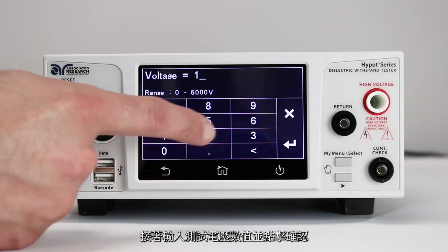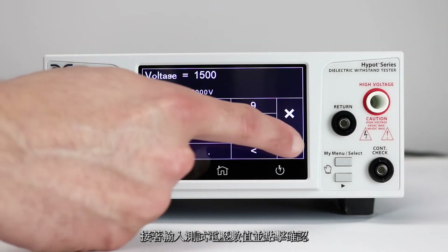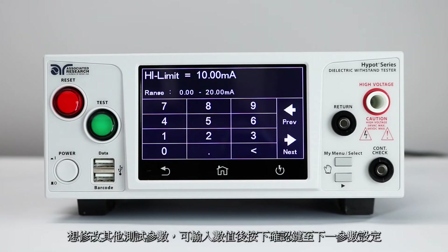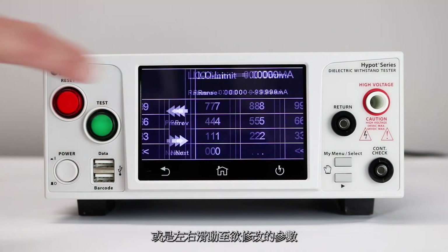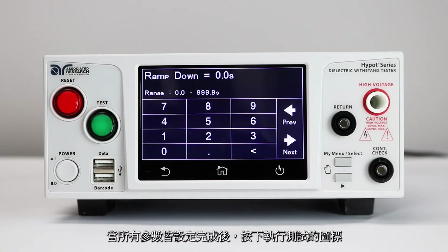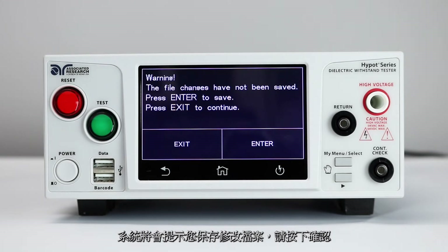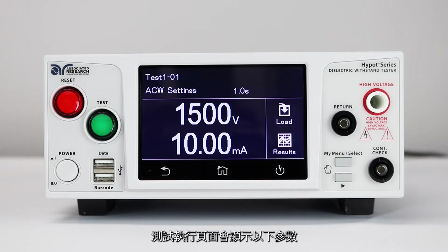To change the test voltage, input the numeric value on the touch screen and touch the enter key to confirm. To navigate between test parameters, either input the value and press the enter key, or swipe left and right to change parameters. Once all parameters have been inputted, press the perform test icon. You will be prompted to save your test file changes. Press enter to confirm.